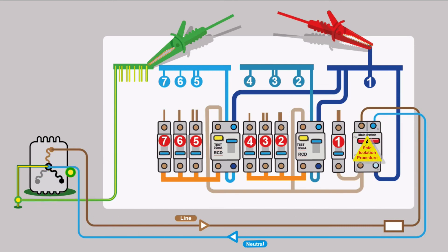There is a connection between the neutral and the means of earthing back at the transformer. Follow this loop: the clip on the CPC goes down through the means of earthing back to the transformer, which is connected to the neutral. The neutral comes into the property through the main switch and onto the neutral bar. If you're doing a test between the neutral bar and the CPCs, you're going to have a connection — you won't get a true insulation resistance reading, so you need to isolate the neutral.